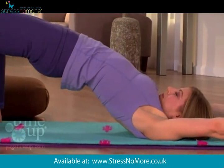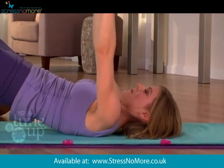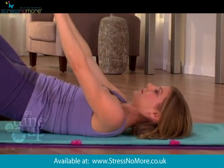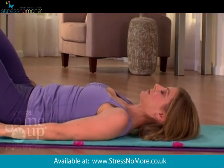As you exhale, lower one bone at a time down to the floor. Your arms connect with your exhalation, lowering down at the same pace as your spine and breath.